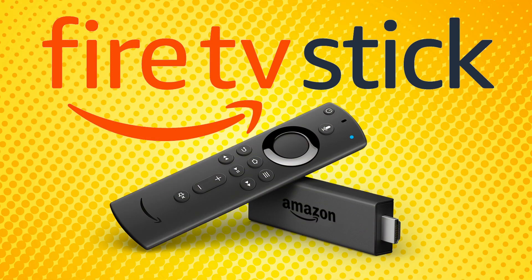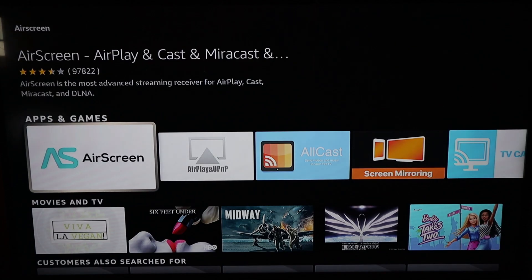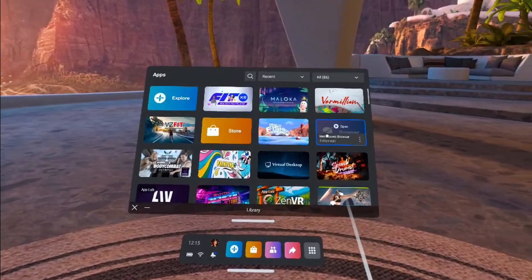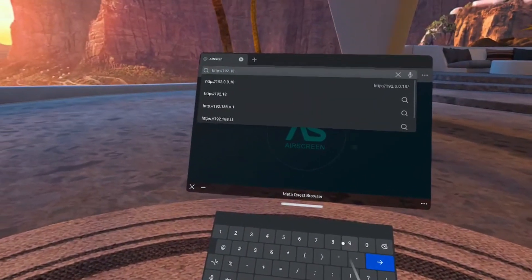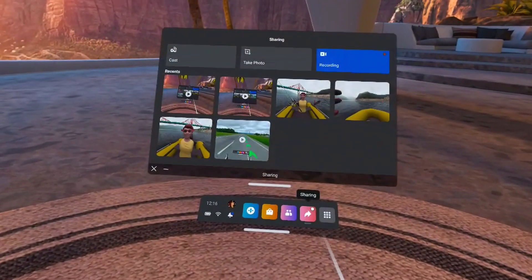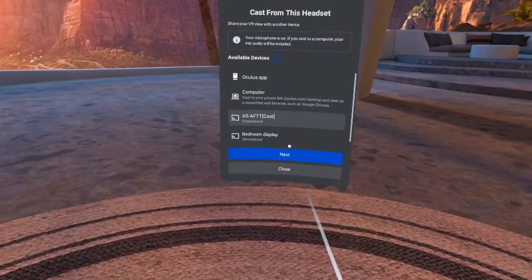First, make sure that both your Quest and your Firestick are on the same Wi-Fi network. Search for AirScreen on your Fire TV device and install it. Once open, you'll be greeted by a screen with a QR code. Unfortunately, you can't scan the QR code with your Quest, but you can open the MetaQuest browser and add the numbers in the URL bar as prompted. Your TV screen will then give you a code to connect to. Go back into your headset, go to Sharing, Cast, select the option with that code, and then click Next.